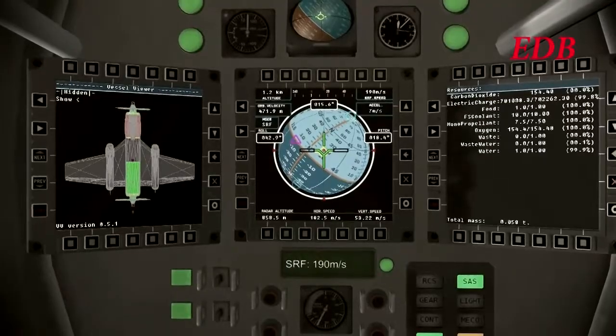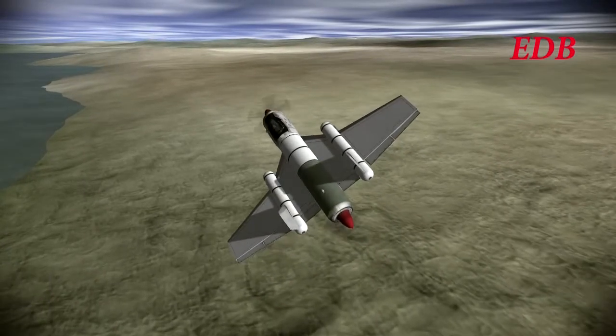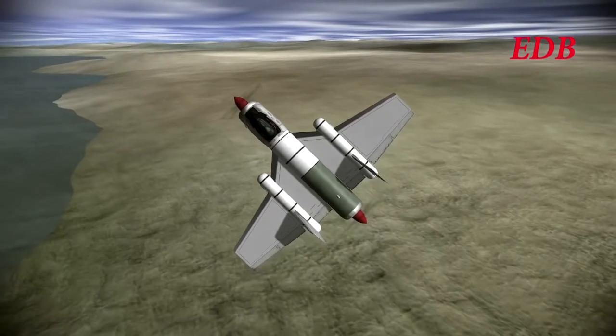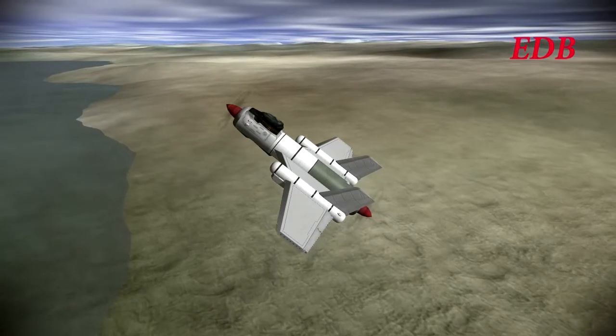The wider landing gear will ensure there will be no tipping on this flight, as we saw on the DB2. The loss of Dude Ball Kerman, of course, is still painful to the EDB, and we will see the EDB make every attempt to make sure that this flight goes well, and all subsequent flights.